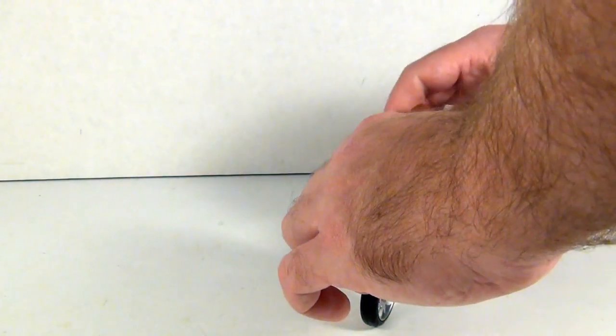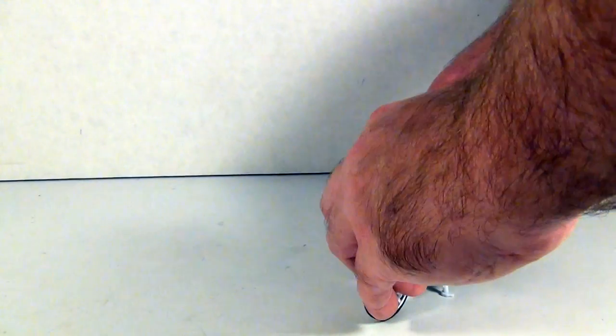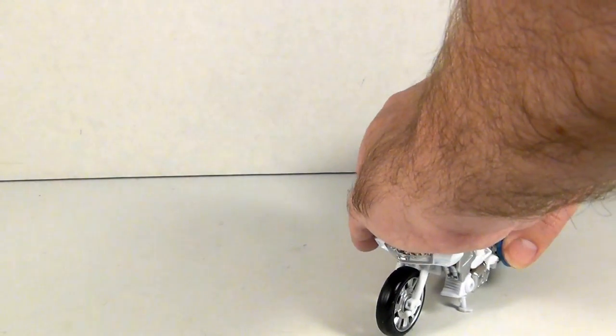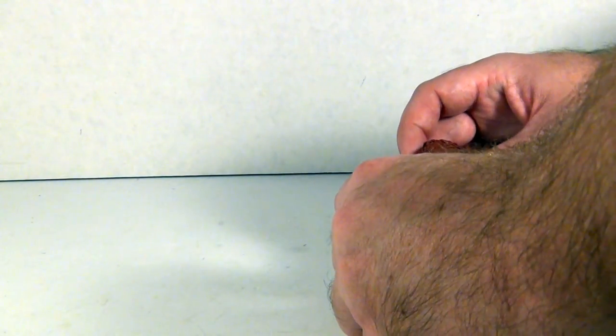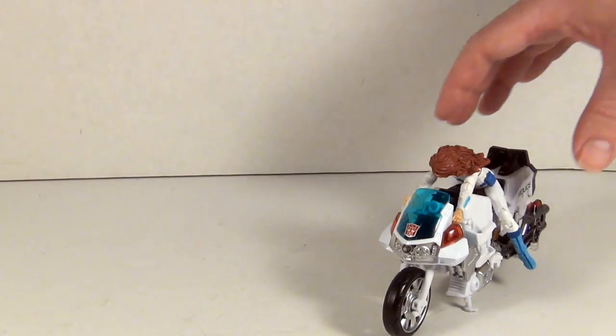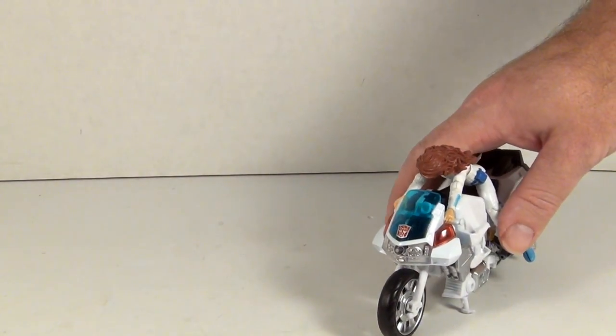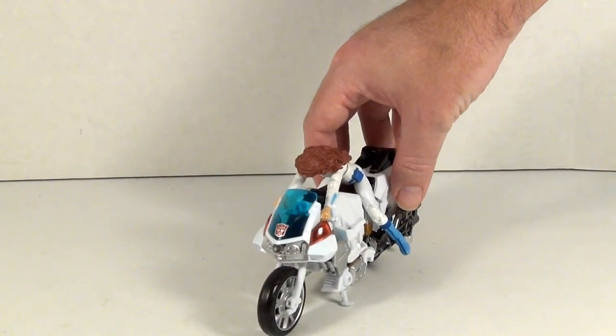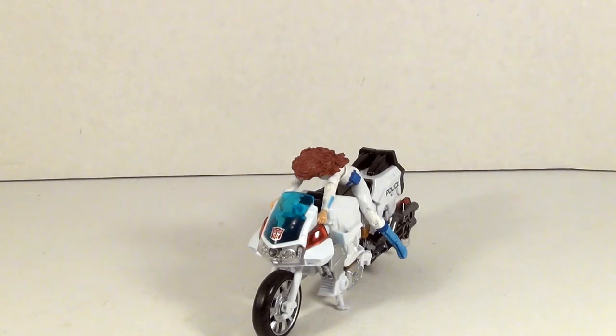As I say that she falls over — she can ride Groove with moderate comfort. Yeah, I probably should take more time to get her on there, but you get the point. She is a good scale for G.I. Joe figures, which is a nice touch.